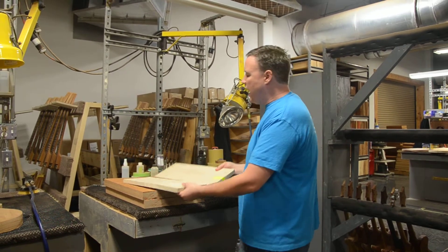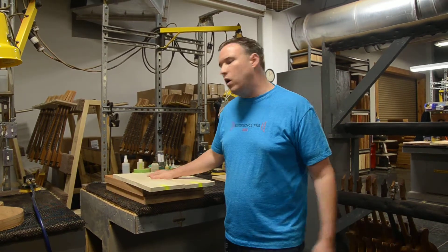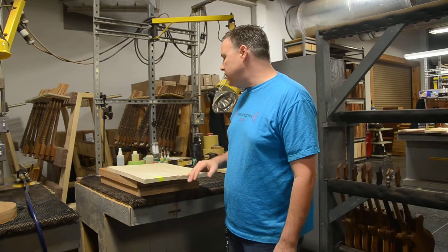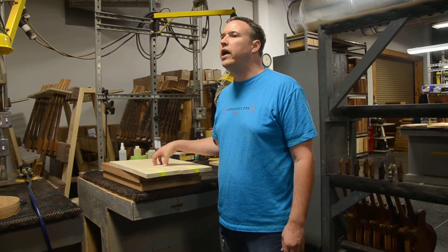The maple top for the S2 is a little bit different. It's still a bookmatch top, same as we do in CORE. One of the major differences, though, is that the grade of the wood is going to be a lot lower. This is what we call CE grade.